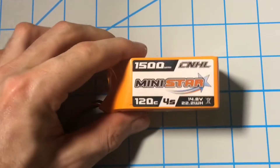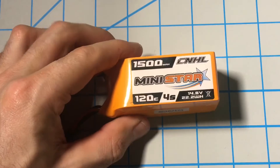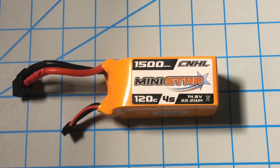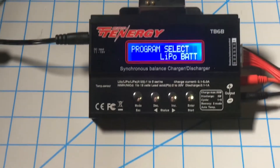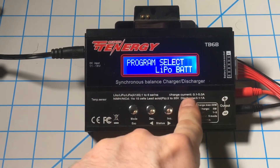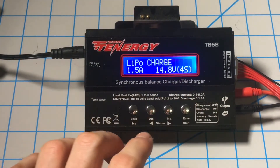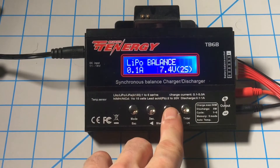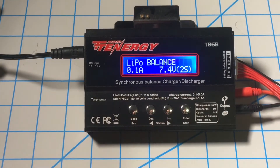The next thing you want to look at is your LiPo battery itself. This one is a China Hobbyline 1500mAh battery and it's a 4-cell. We'll come up to our charger, select our LiPo program. We never want to just charge a LiPo battery — you always want to balance charge it since it has individual cells.